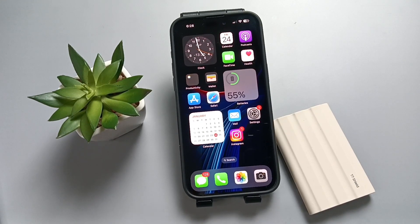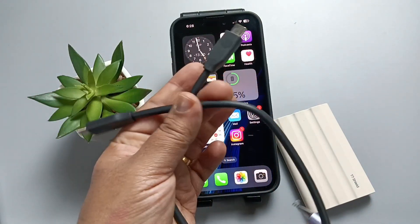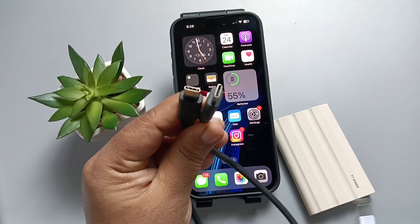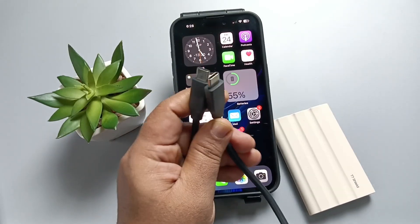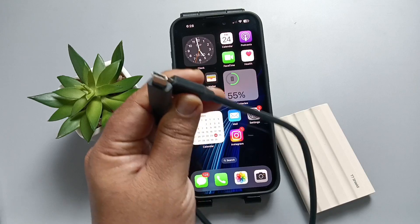So to connect this device to your phone, we need to use this type of cable. You can see both sides. I will give the link in the description box for this cable, please check it out.